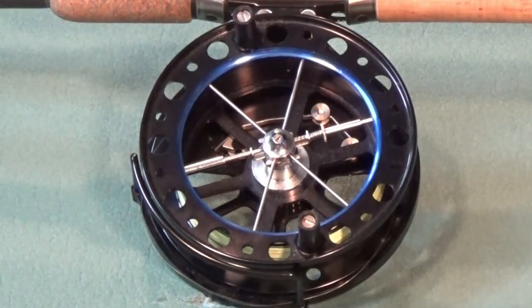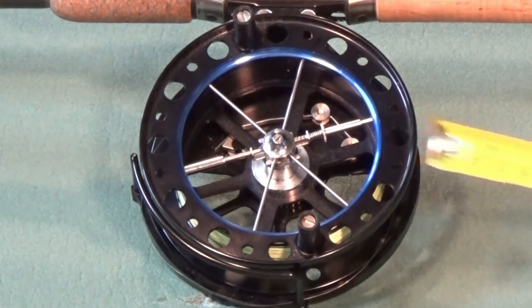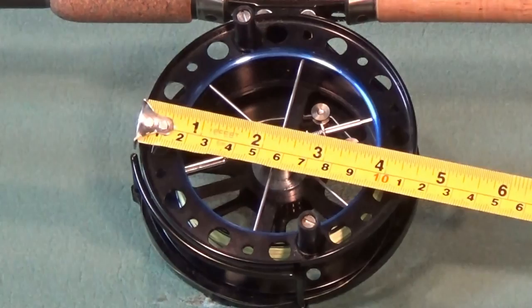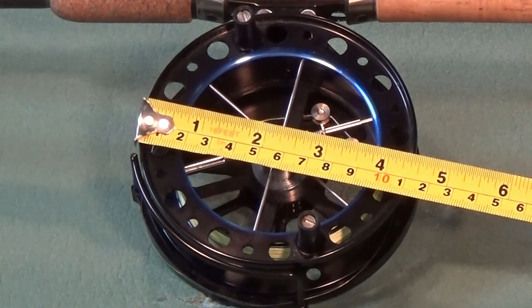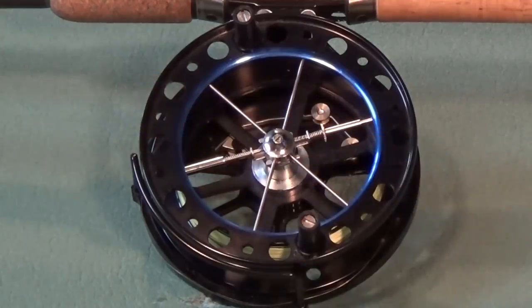The reel's size is often, but not always, described by the outer diameter of the spool. A 4.5 inch reel with a 1 inch wide spool is, in my view, a good general purpose reel.